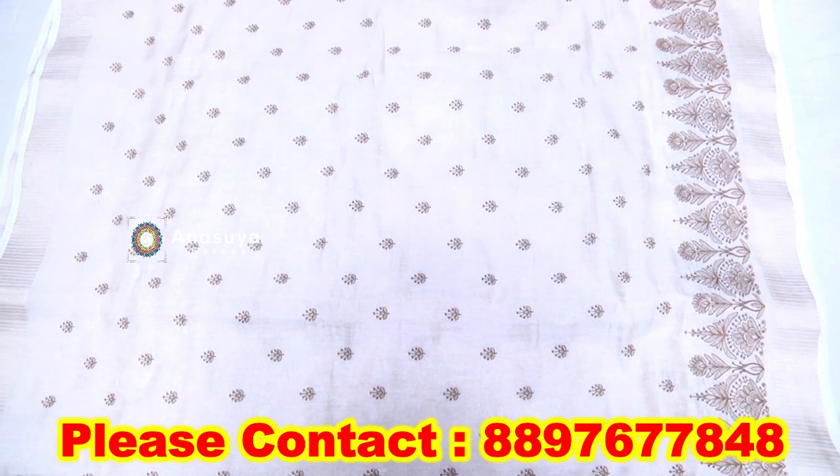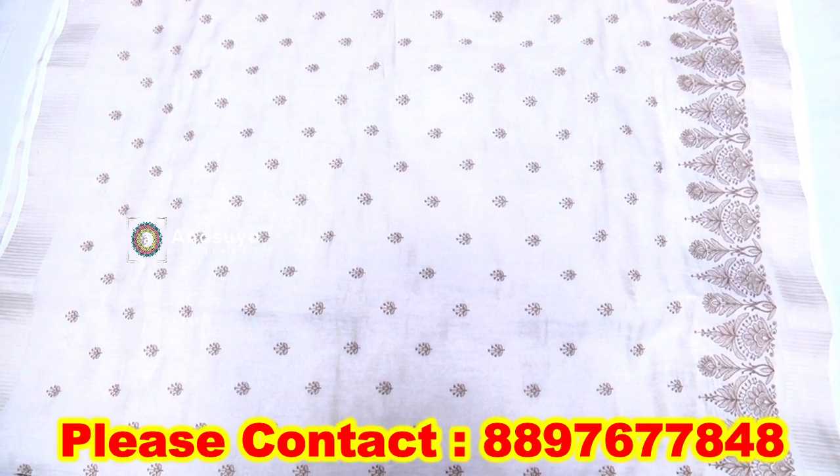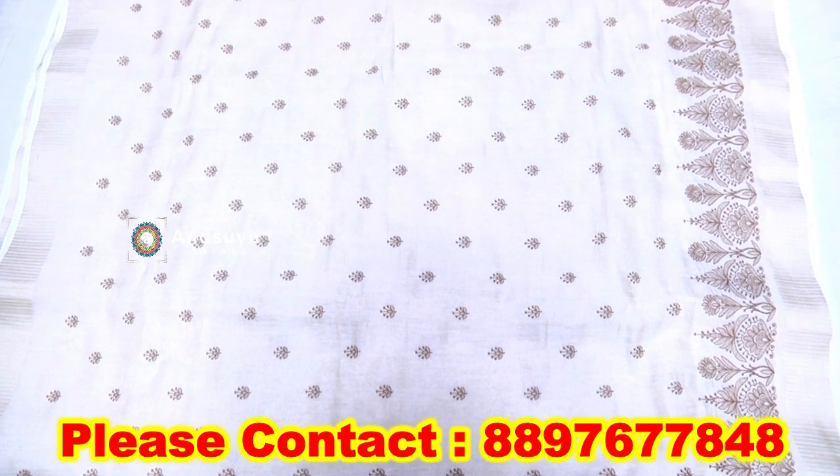Now, we have jute. This type of jute is pure jute. We have a border. We have a tissue board type.